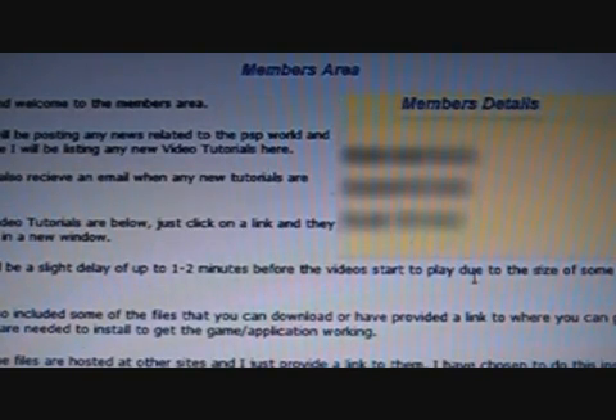Once you log in, you'll see your members details here, which I've blurred out so you can't use my details to log in. There's a brief introduction about what you can expect in the members area over here.